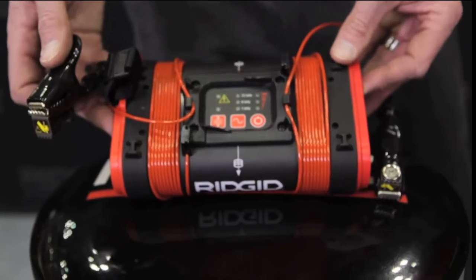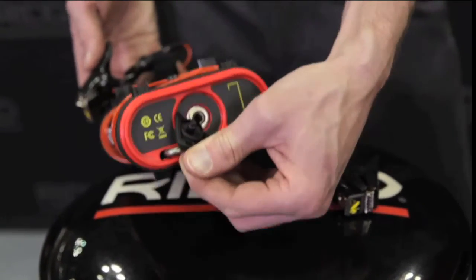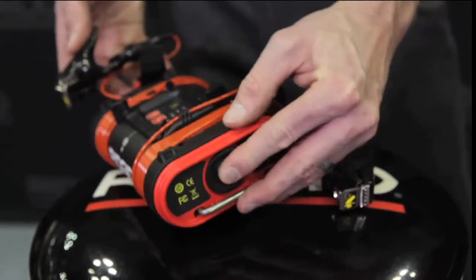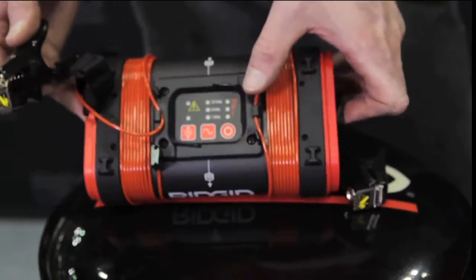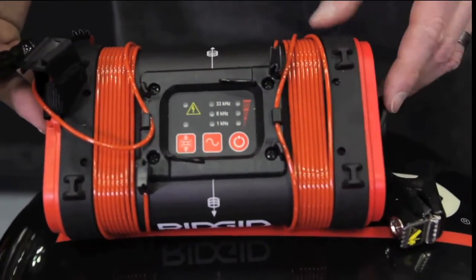Your third option would be to use the optional inductive signal clamp plugged into the side of the Navitrack Brick. All adjustments are made on the front of the Navitrack Brick using the power button, frequency selection, and induction button.